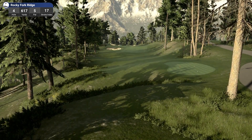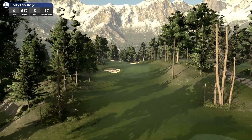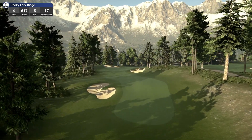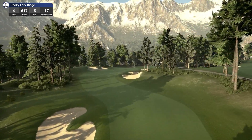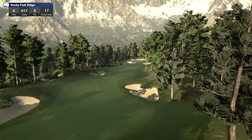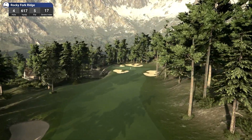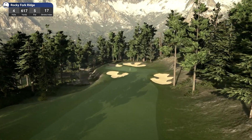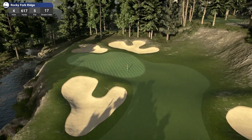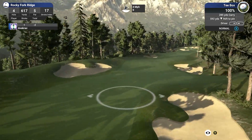Hole 4, par 5. What have we got? 617 yards — big par 5. Absolutely beautiful looking course. Yep, that's definitely a Terry Grayson bunker — just kidding, mate. We've got another house down here. Look at the water and everything — just that little pond. We'll give this a good hit down here.